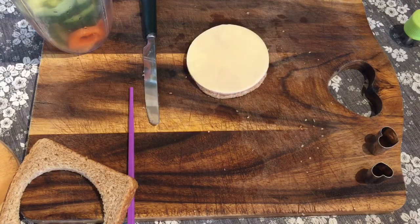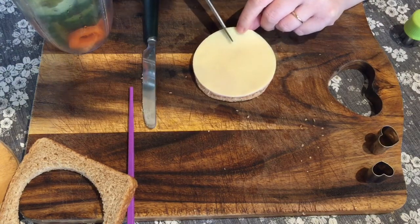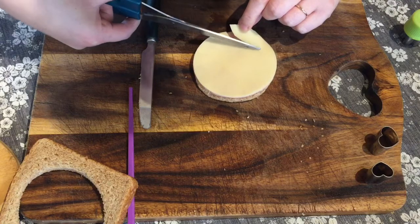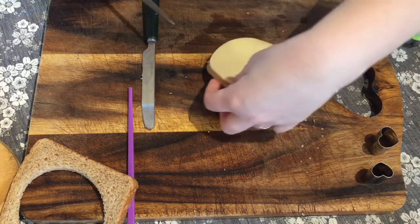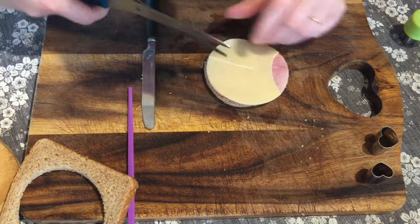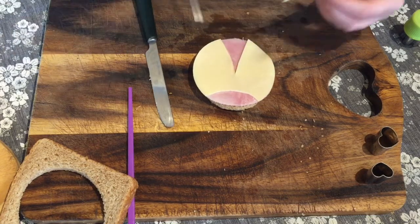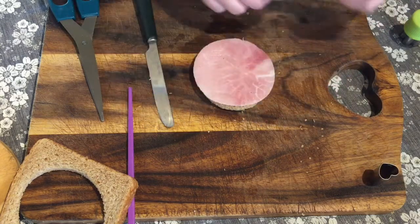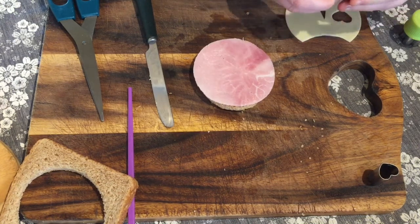This is going to look like a ladybird, so I need to cut the face part out. I'm using some scissors for this — I'll cut the face and then I'll cut the wings. Then I'm going to use a love heart cookie cutter, and again you can just cut this with a knife if you don't have one, and press that into the cheese just to make the spots.